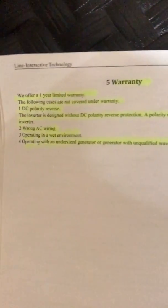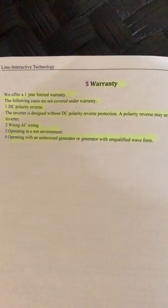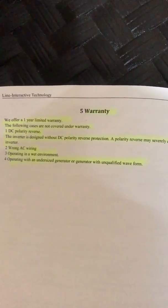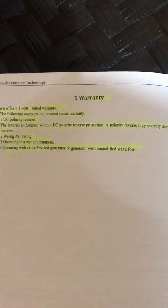The reason I'm going through all this is because I'll show you in just a few minutes what happened to my charge controller — well below the standards they set. Their warranty: they offer a one-year limited warranty. Cases not covered include DC polarity reverse, as the inverter is designed without DC polarity reverse protection, and DC reversal may severely damage the inverter.